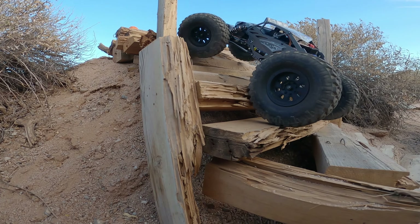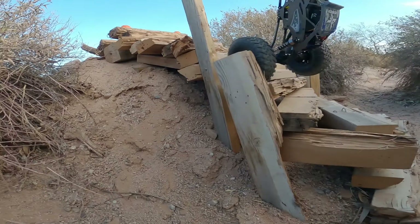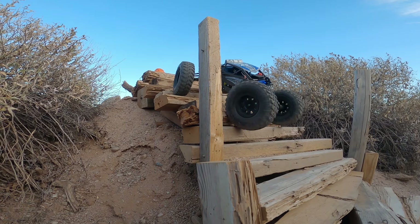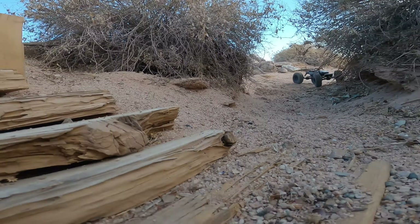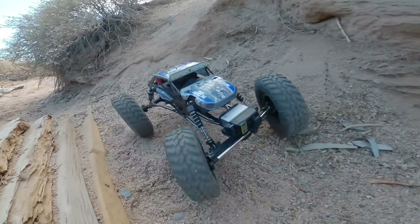One thing I've noticed thus far with these Trail Grappler tires — while I do like them and they do have a nice scale look, and they are a relatively soft compound — for my particular environment, and especially this stair step obstacle, they really struggle to hook up and get good traction.